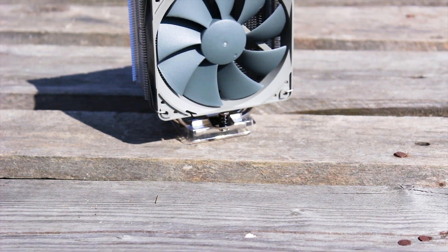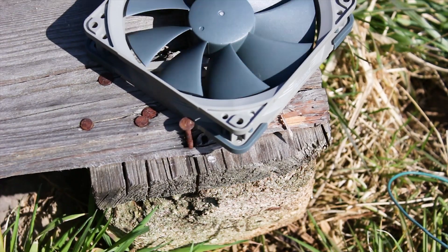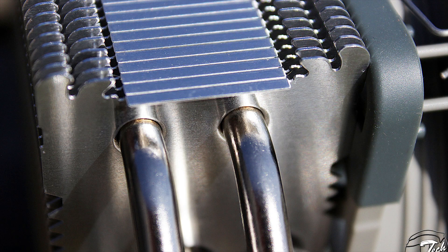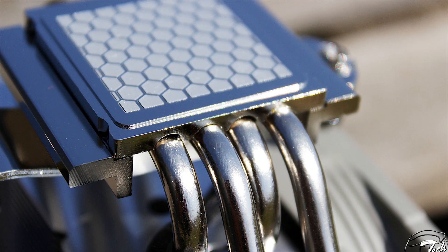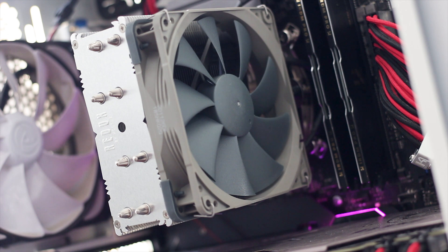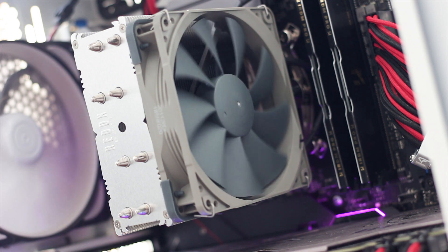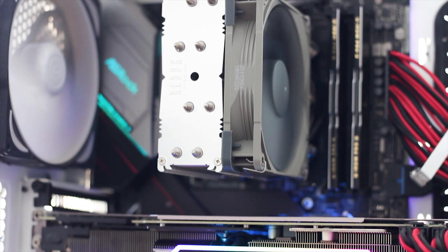The Noctua NH-U12S Redux is different than the regular NH-U12S. Not only is the color of the fan different, but there are other changes as well. The heat pipes are not soldered to the cooling fins, and there are just four copper heat pipes instead of the usual five found on the regular NH-U12S. The overall design is good, especially for those that do not want the usual Noctua tan and brown color combination. The light and dark gray shades used on the Redux products match really well with an industrial themed system.